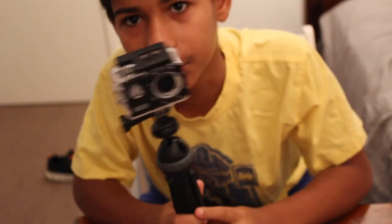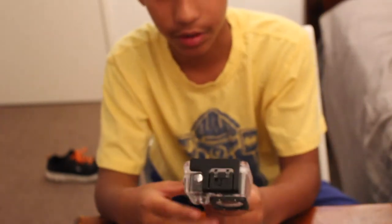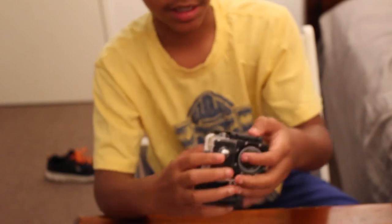Today I wanted to do a tech review on this device. It's like a GoPro but shoots in 720p. This is amazing — it comes in a waterproof case.